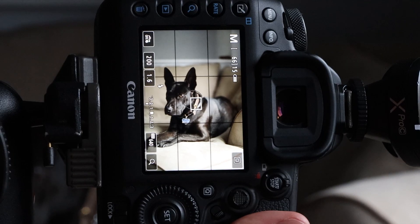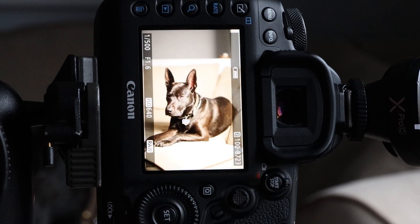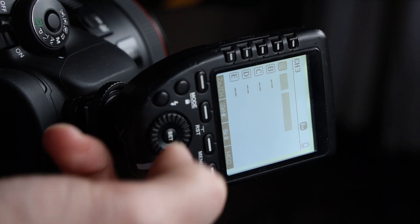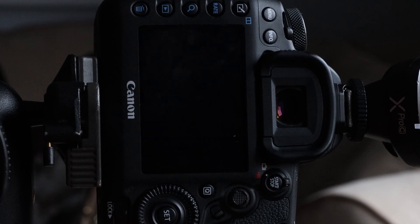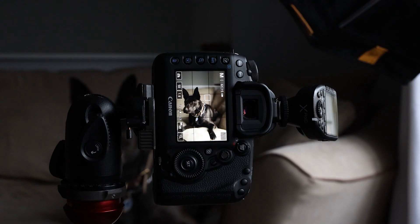A good rule of thumb is one to two stops under your ambient read. Since the ambient light is no longer a factor based on our shutter speed, we're going to change our flash power. We've eliminated the ambient light using our shutter speed, and our flash is now the main source. And don't forget the treats.